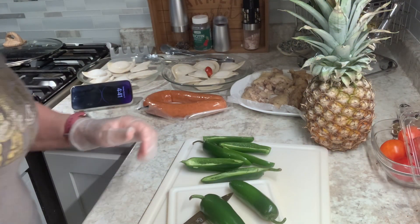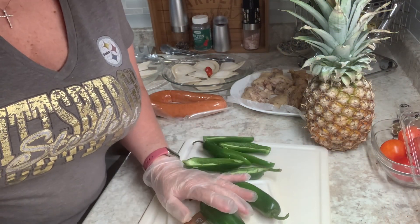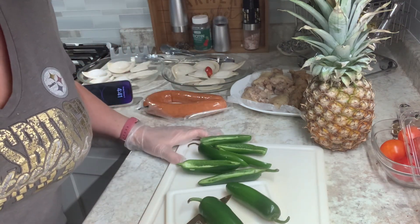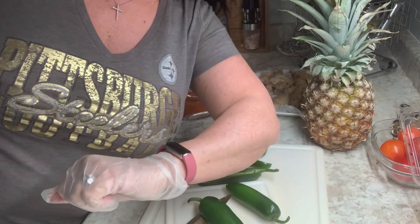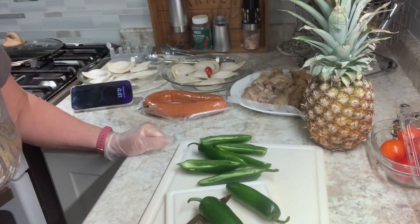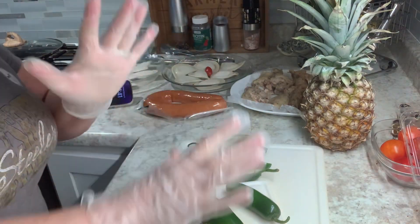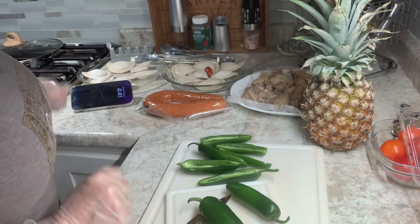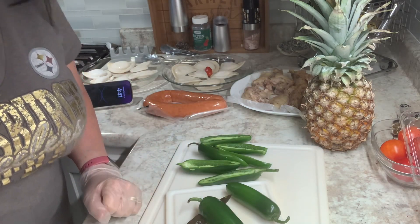Hello, it is February 11th, 2024, and it's Super Bowl day. The Steelers aren't in the Super Bowl this year, but I'm making a lot of Super Bowl-ish watching TV stuff, and a couple of my grandkids are coming over.